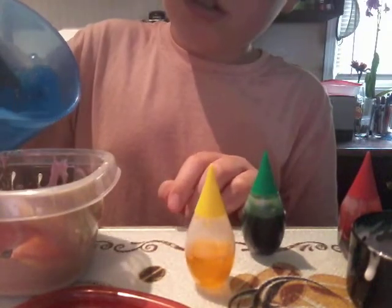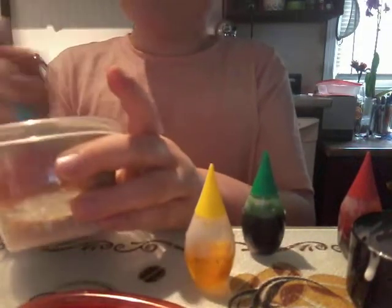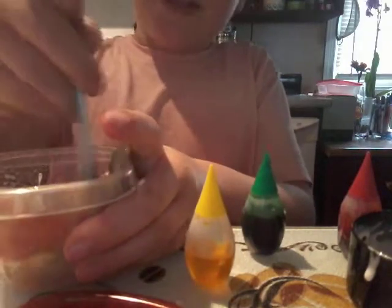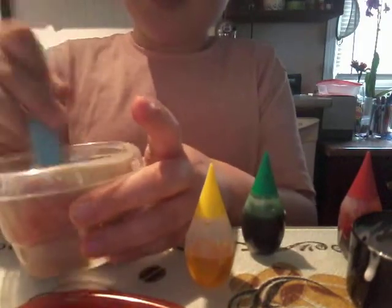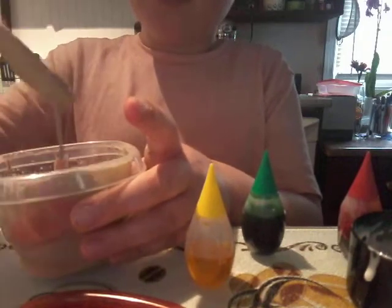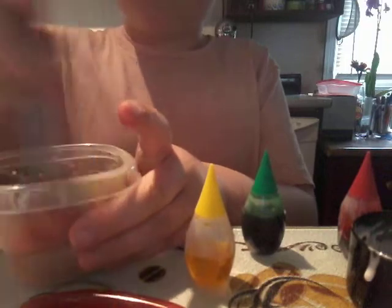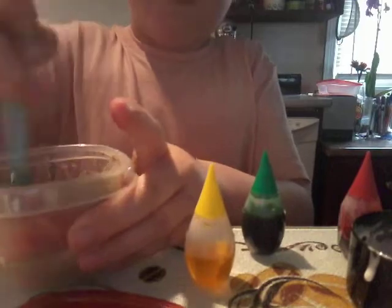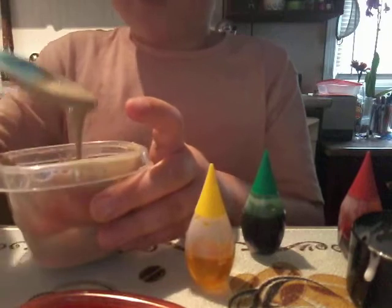It just looks like coffee. Now we're going to take our borax solution and pour it in, then we're going to start mixing this up. That's fine, just keep mixing. Some got on me — it should turn into slime. I think the borax solution turns into slime.